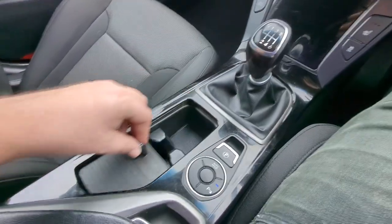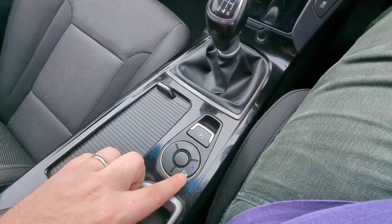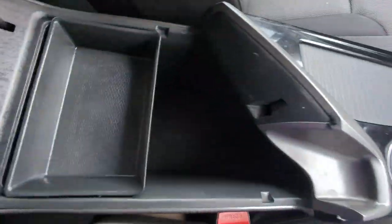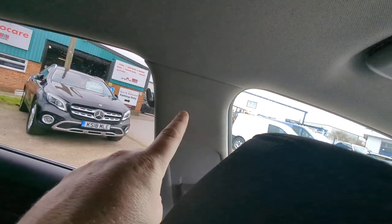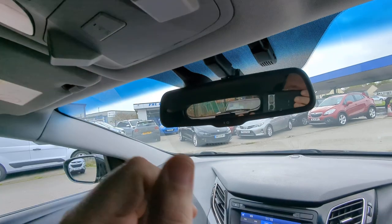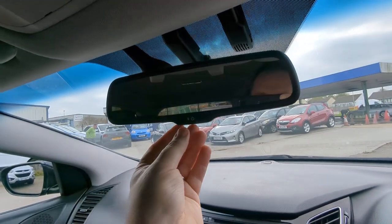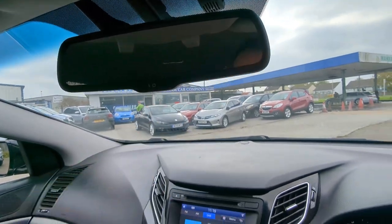Six speed manual gearbox. Cup holders. Electronic parking brake with auto hold. You can turn your parking sensors off here too. Arm rest — big deep one with loads of storage and a little tray. There's an airbag logo just there. Illuminated vanity mirrors, interior lighting, alarms, and your microphone for the Bluetooth. All your sensors up there for your auto lights and wipers. And finally your auto dimming rear view mirror just there.